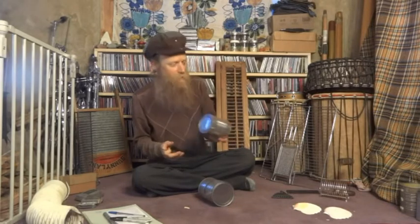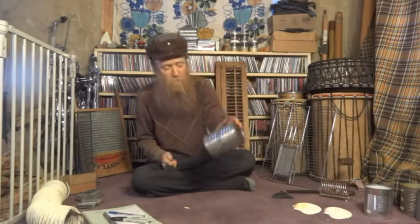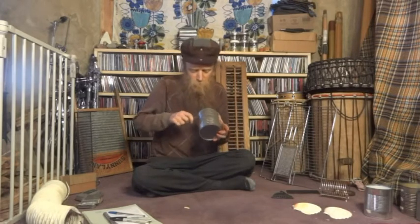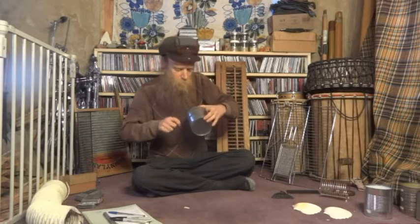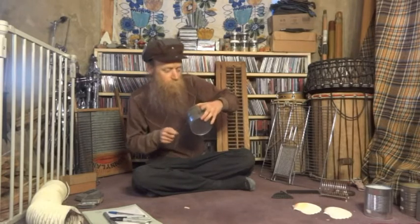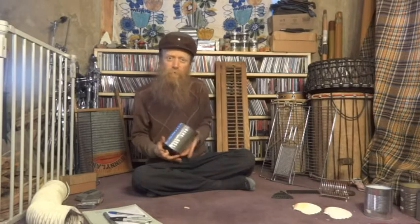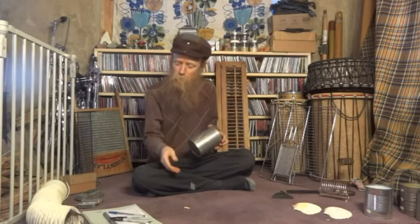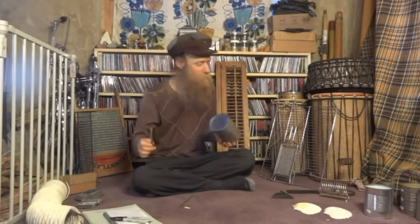You can play around like that. Different tin cans have different types of ridges — they're going to make a different sound. I like using a tent stake as a tool. I also like using pins and things like that.